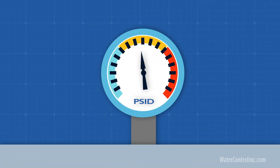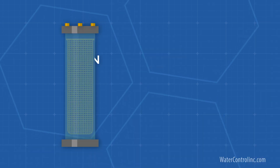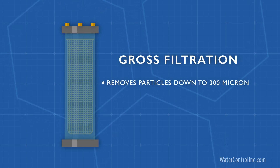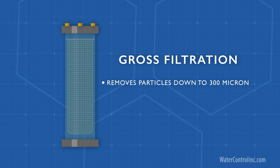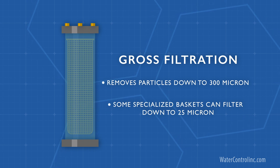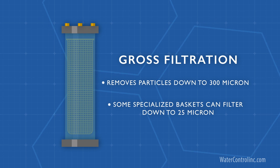The key is to monitor the pressure loss through the filter so that it doesn't get too plugged. Basket filters typically do what we call gross filtration, meaning they remove particles down to the size of about 300 micron. However, some specialized baskets can actually filter down to around 25 micron, which is the smallest particle visible to the human eye, or even a bit smaller.